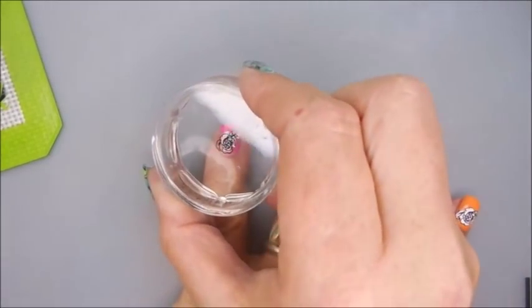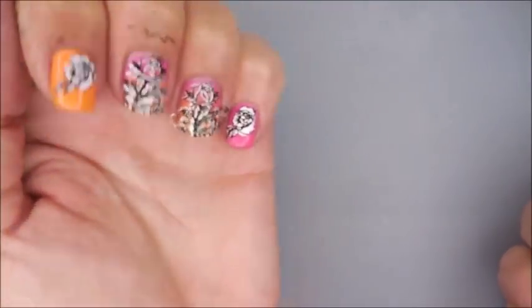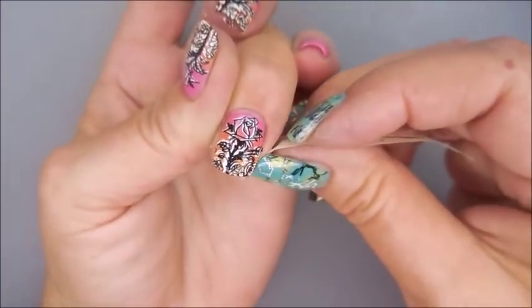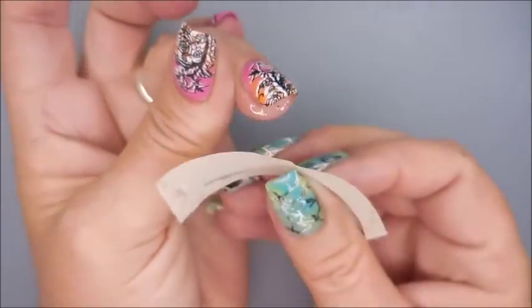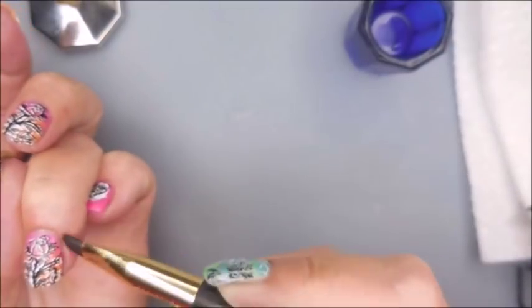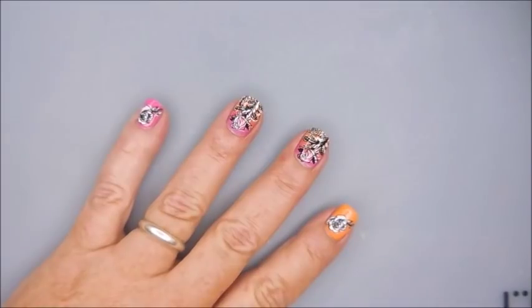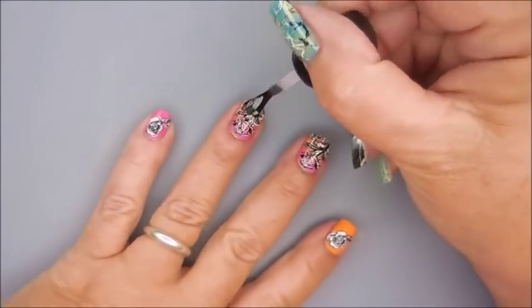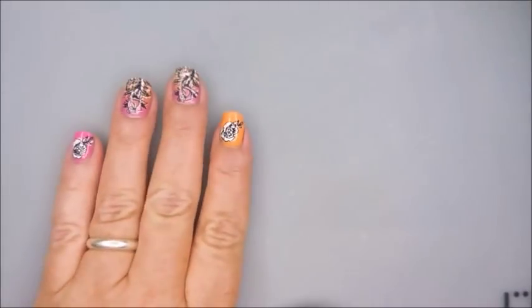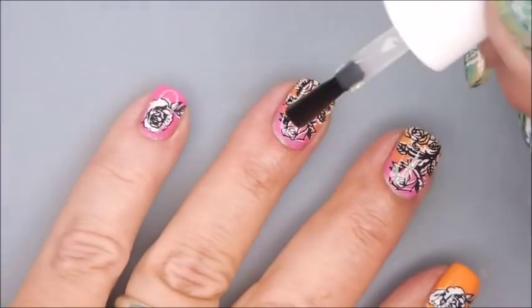I dropped my stamper but all is good. So there we have it — I'm gonna use another little piece of tape to get this excess polish off my nails, then jump on in there with that cleanup brush again. Very happy that this was very easy to clean up. I'm gonna top it with the Born Pretty Smudge Free Top Coat to seal that design in, and then go in with my Fast and Hard from Vibrant Vinyls for my final top coat.